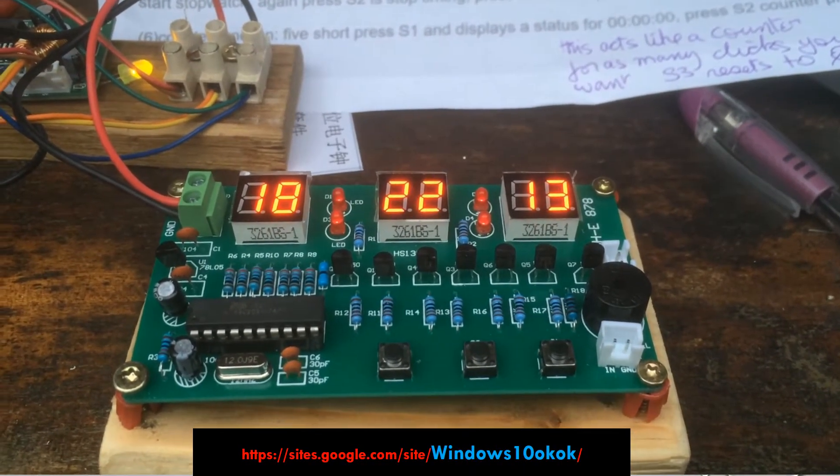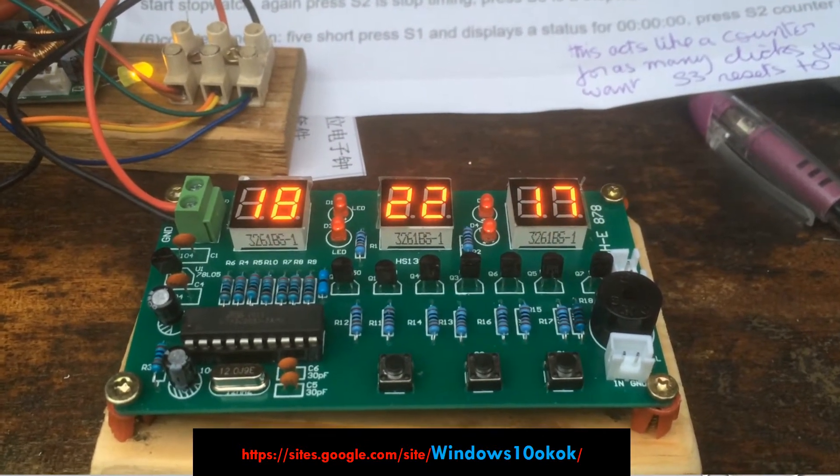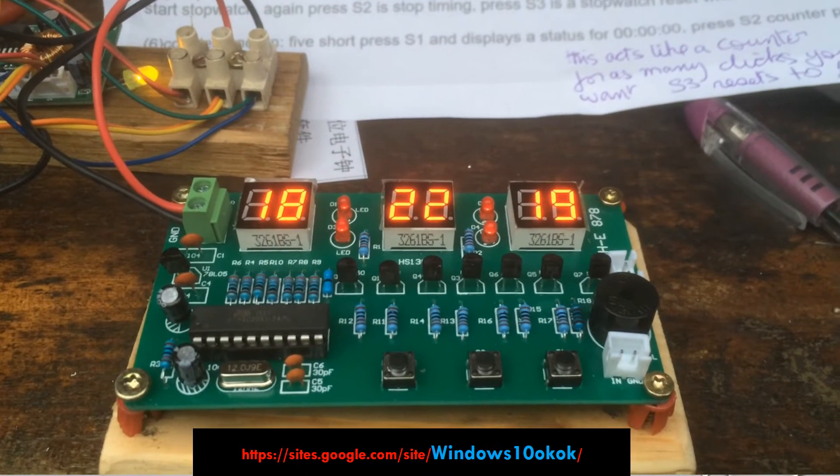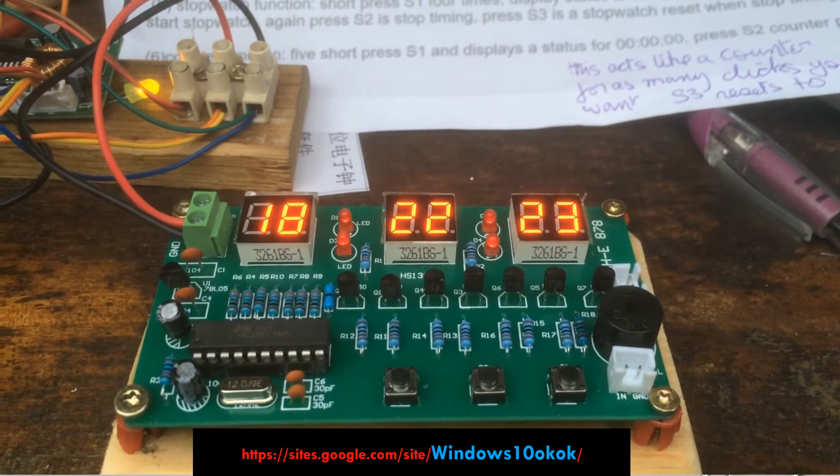I'm going to show you how to adjust this little device here. This device has got six functions. The first function is the time — as soon as you power it up, it shows you the time.